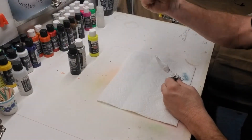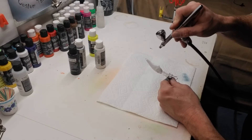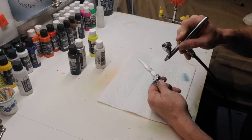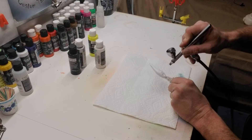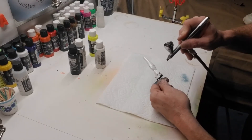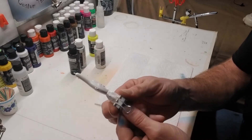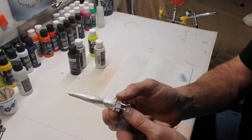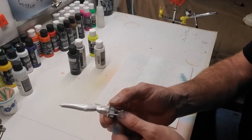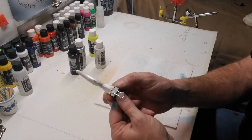We've got our pearl loaded up in the gun — just our standard Createx pearl white — and we're going to shoot the belly and up the sides just a little bit. I don't even think we'll go all the way to the lateral line; we just want to put a little shimmer on this bait. I'm going to come up just to that eye socket, about halfway through, and down. Between my lighting and camera it may not be picking that up — it may just look wet — but that's the overall effect we want: that wet, shimmery look. I'm going to heat set this and hit it one more time.